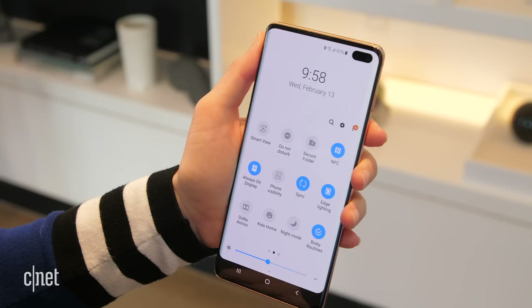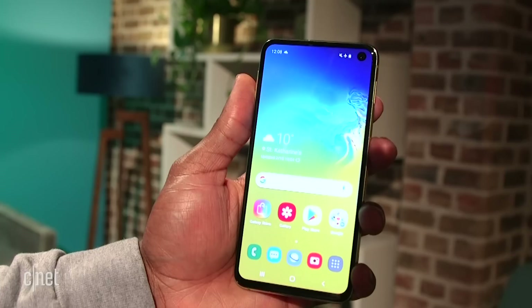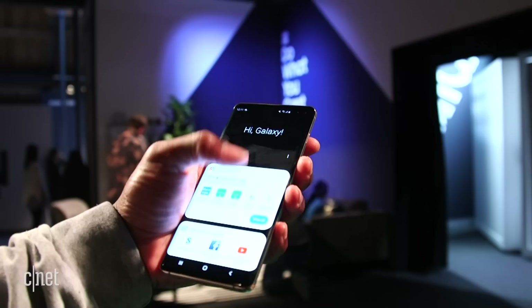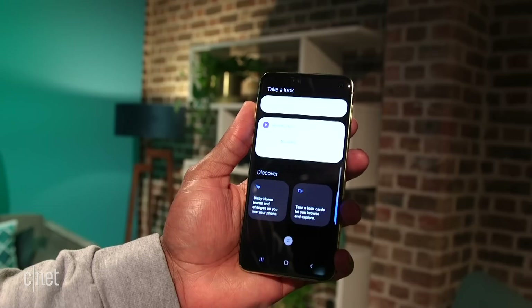Our old friend Bixby is back, this time with some routines that you can program to automatically change your phone settings as you go about your day. For example, it can turn on Spotify and turn off Wi-Fi when it senses that you're in your car. These phones are the first to come pre-installed with Samsung's new One UI software, which runs over Android 9. One UI is Samsung's attempt to overhaul a previously cluttered Galaxy skin and is supposed to help make navigation more one-handed, though you still have to reach up to the top of the screen to engage the notifications shade. Larger buttons do seem like easier targets for your fingers to hit.